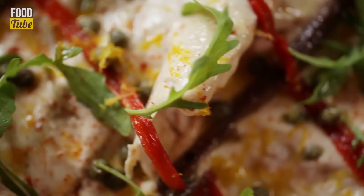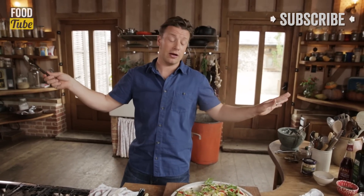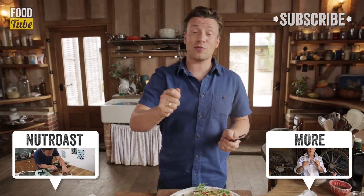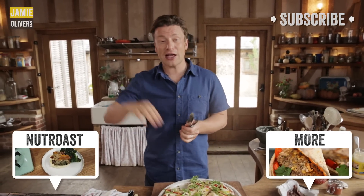Guys, please give that a go. If you like it, like it — hit the little thumbs up button. Also share it on social media. This time of year there's going to be leftover turkey all over the world, so share it, get other people making it. And remember if you haven't subscribed to Food Tube, please subscribe — it's free and we love it and we love you. Keep the comments coming. Thanks guys, bye.